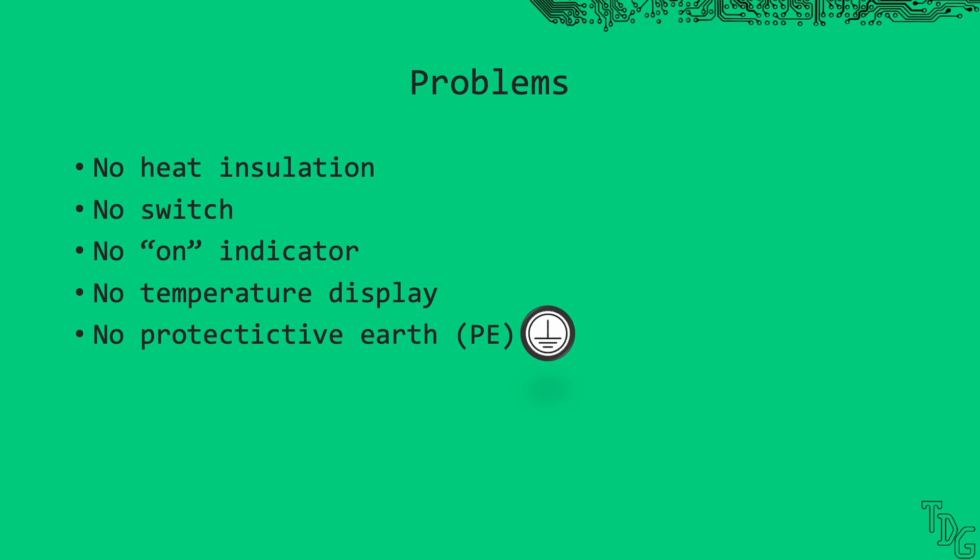What problems do we have? First, the heat radiates everywhere, damaging anything below. Second, we don't have a switch to turn it on or off. Third, a lamp would be nice to indicate if it's on. Fourth, we don't know if it's hot or not. Fifth, last but not least, it doesn't have protective earth. Preventing a shock is the highest priority, but this is just an unordered list. Let's improve our setup step by step.